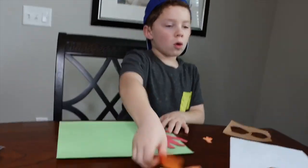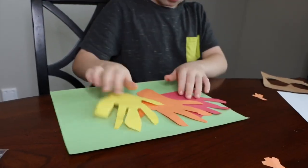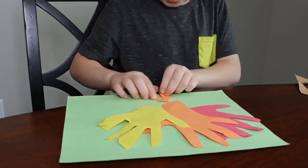Red. You have your orange. You have yellow, but you can do mixes like whatever, and then you have the little tiny feet.